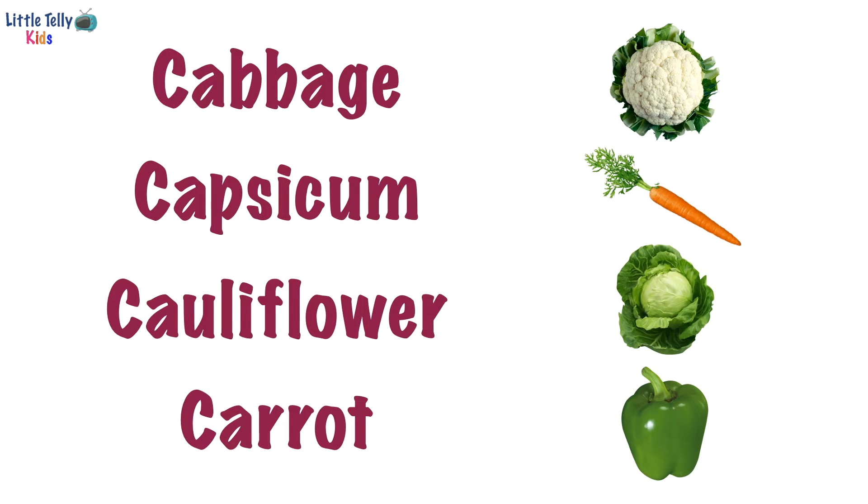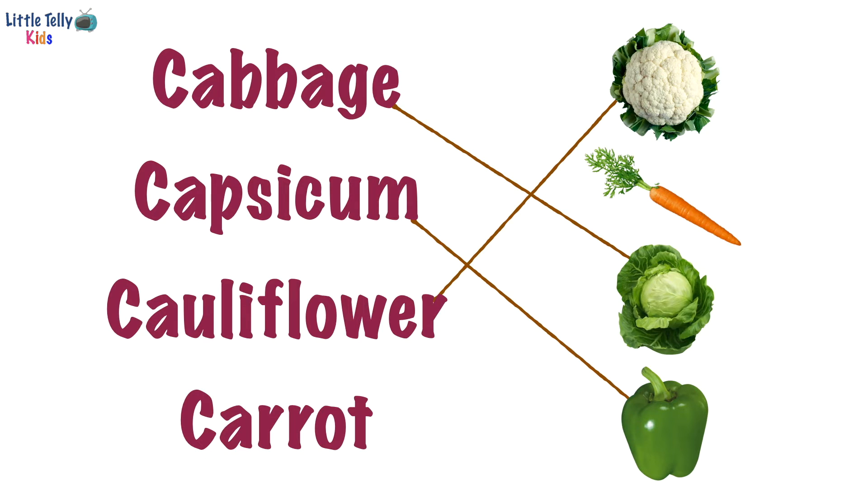Let's match the spelling of cabbage with its correct picture. Yay, good job! Now we will match the spelling of capsicum with its correct picture. Well done! Good job, now the spelling of cauliflower with its correct picture. Good job! Let's turn to the next page.